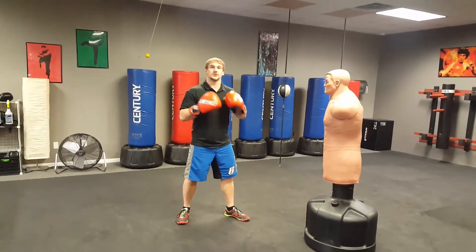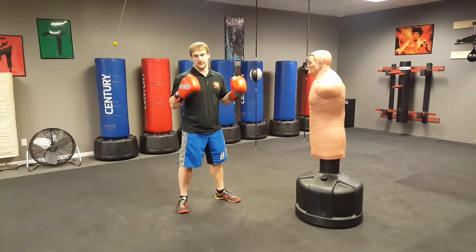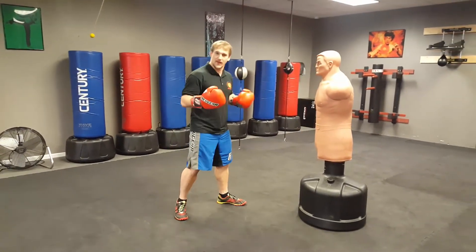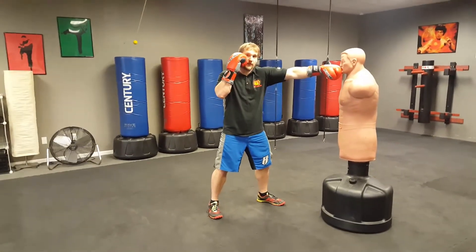So the first technique you're going to learn is your jab. This one's so easy I'm almost embarrassed to do an entire video about it, because this video is going to take like five seconds unless I ramble right now. So all I want to do is, in my fighting stance, I'm just going to extend my front arm.